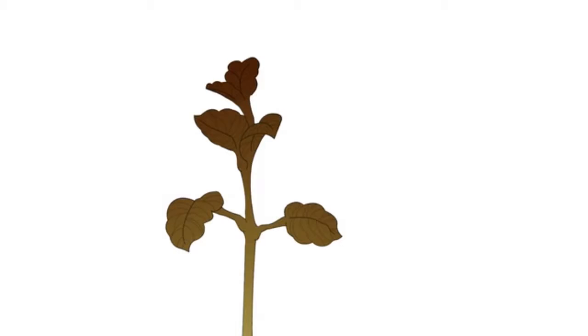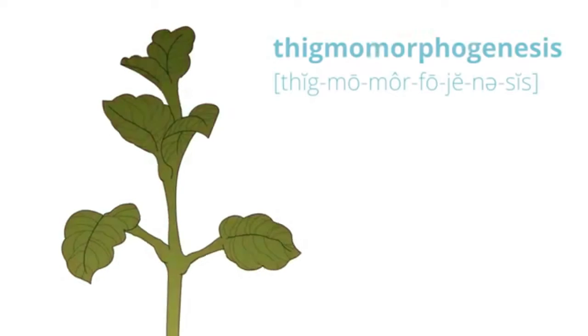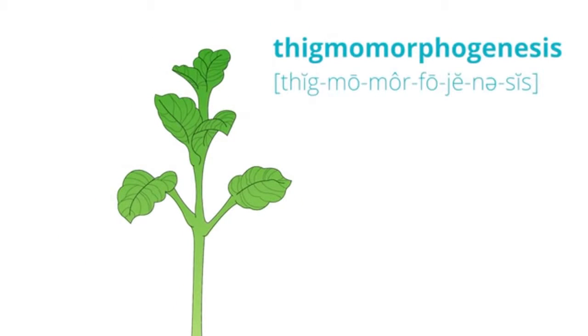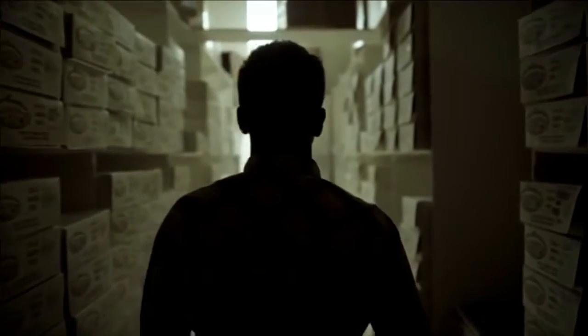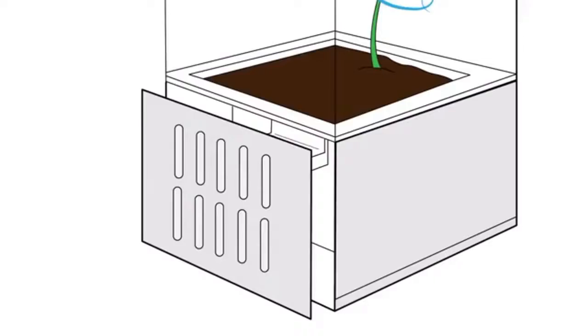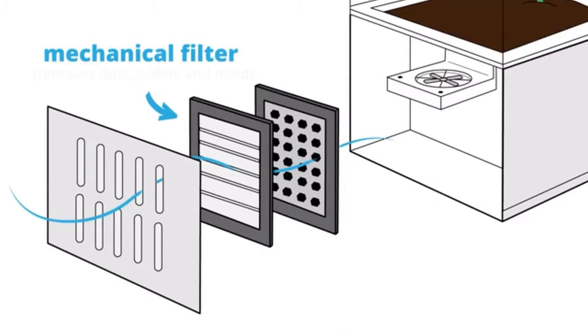Two integrated fans circulate air and feed CO2 to the plants, enhancing thigmomorphogenesis for super healthy stems and improved air quality. The air you breathe may be filled with mold, chemicals and dangerous toxins. Our airflow system utilizes a three-step filtration process. First, the air enters through a HEPA-like mechanical filter that removes dust, pollen and mold.